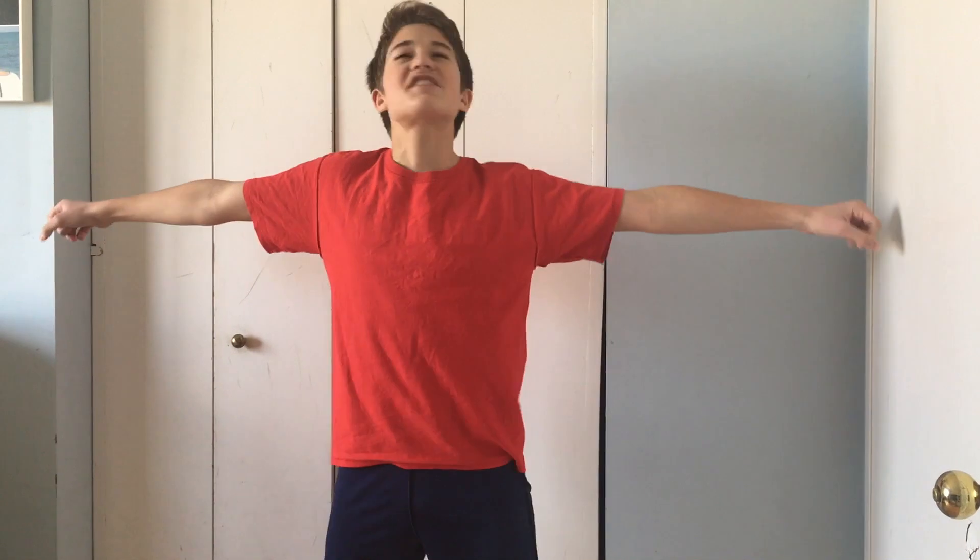So, basically, you get your arms out, you're just living life, and you rock your hips back and forth, back and forth, back and forth.